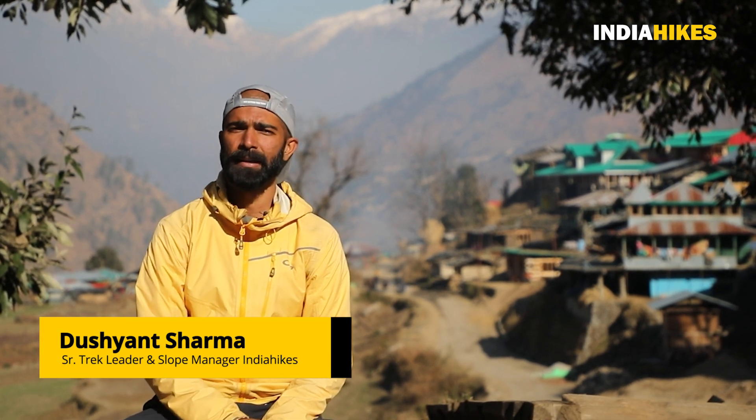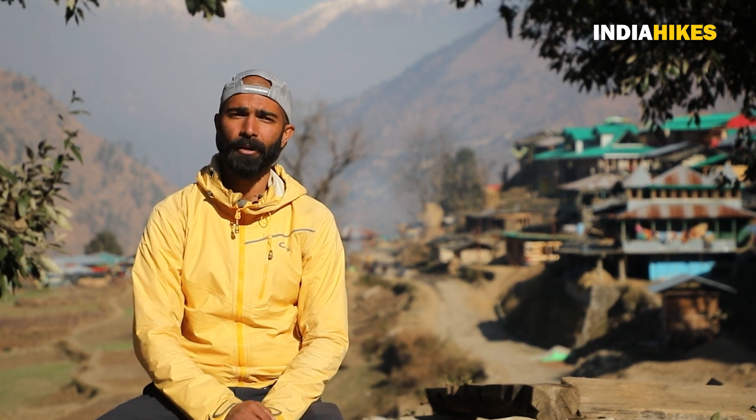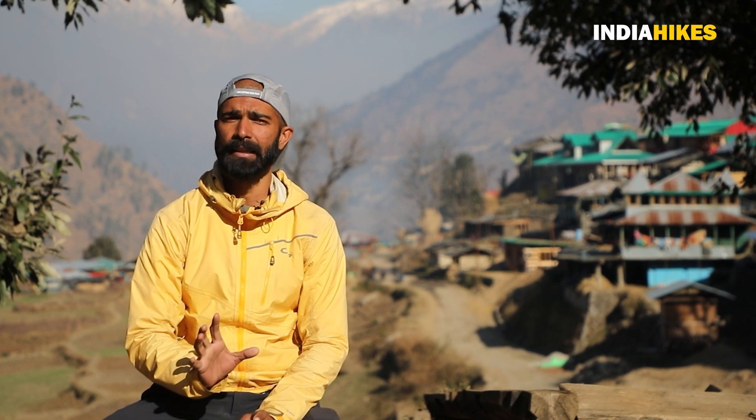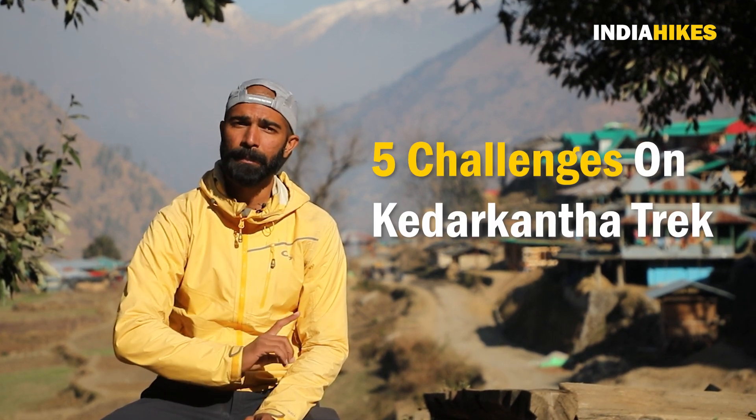Hello, I am coming back to Kedarkanta, at the base camp. I have done this trek in the winter season in DIY style. During this time, there were challenges on the Kedarkanta trek. I will share these in this video, which will help you in your winter trek. Let's start.